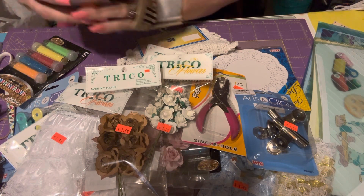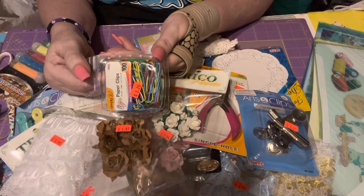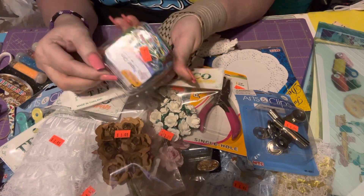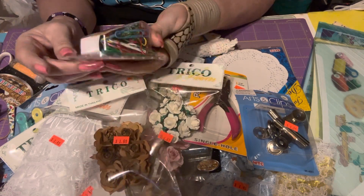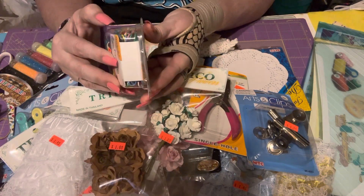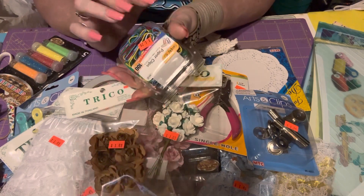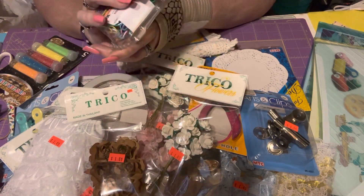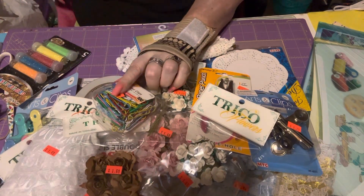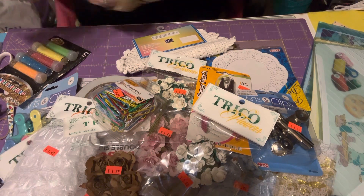I got a pack of 100 large paper clips for $1.29 — I think that's super awesome for the amount you get. I needed some because I have a container filled with paper clips somewhere but I cannot find it. I've been looking everywhere and I don't know where I put it, so I needed to get more.